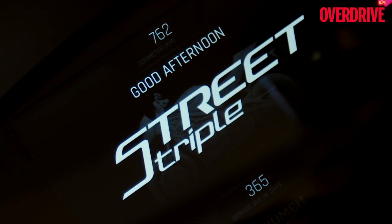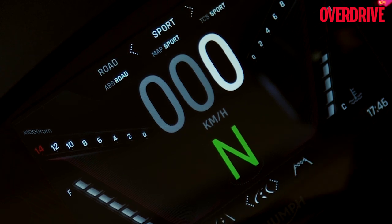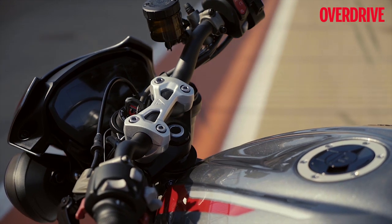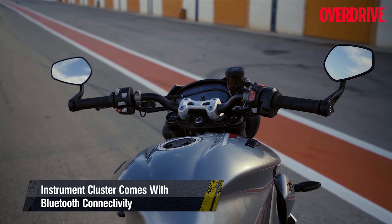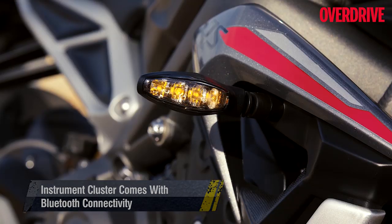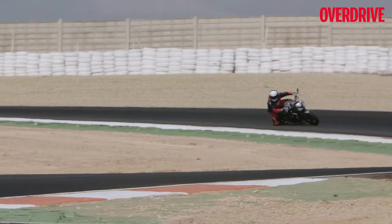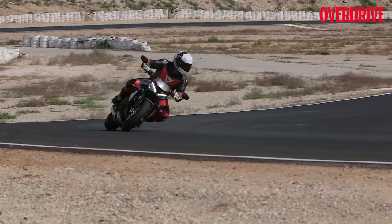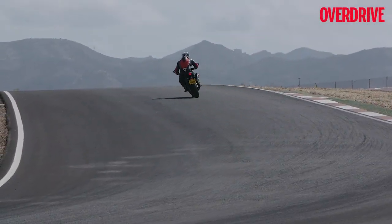Triumph has updated the instrument cluster, and the TFT display looks crisper and fresher thanks to its revised themes. More importantly, the instrument cluster now integrates Bluetooth connectivity for smartphones, offering notifications for calls and messages, and turn-by-turn navigation as well. You can also connect your GoPro to the instrument cluster via Bluetooth and control functions like taking pictures or shooting videos on the go. The electronics suite remains largely the same, and not much has changed in terms of rider aids.